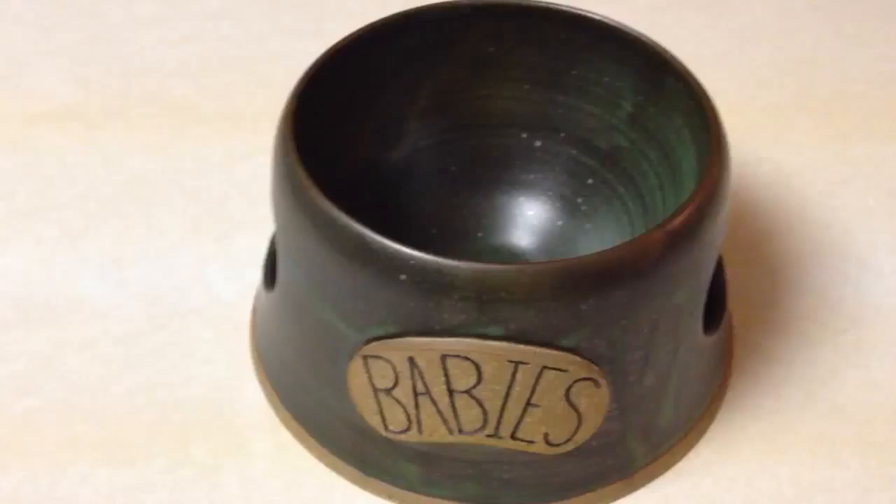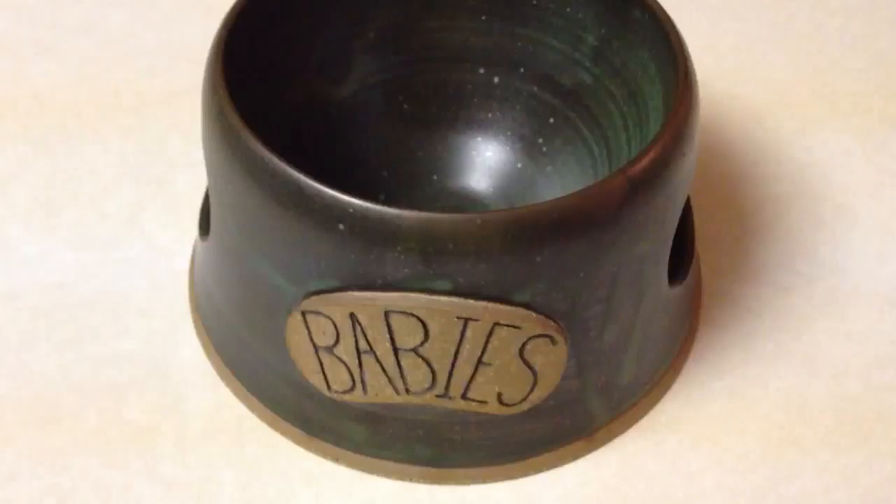LG Potter has all kinds of other items as well, but of course I chose the food bowl for my pets. He actually has three different kinds of pet bowls, and I got one that is called Model G.